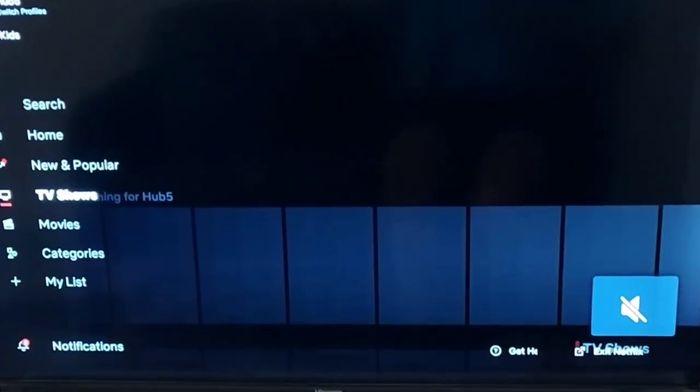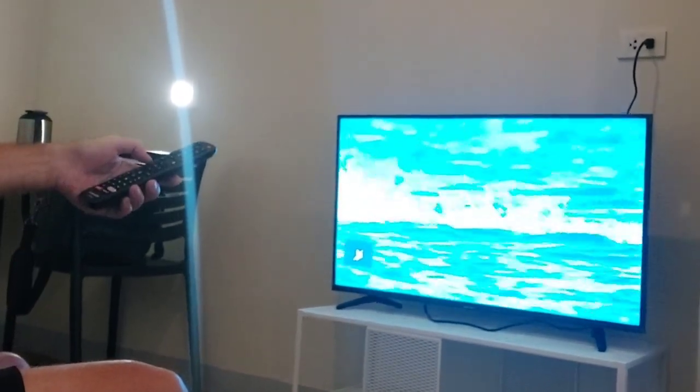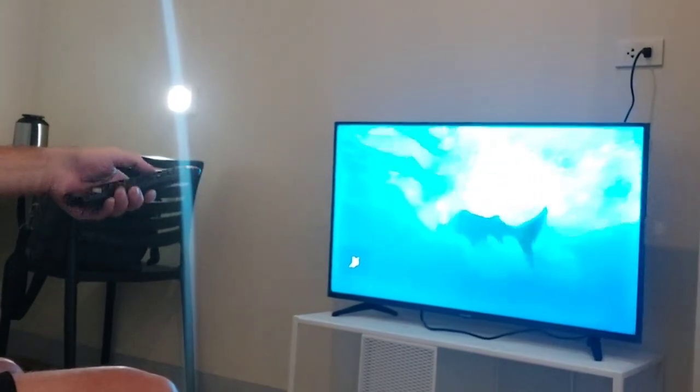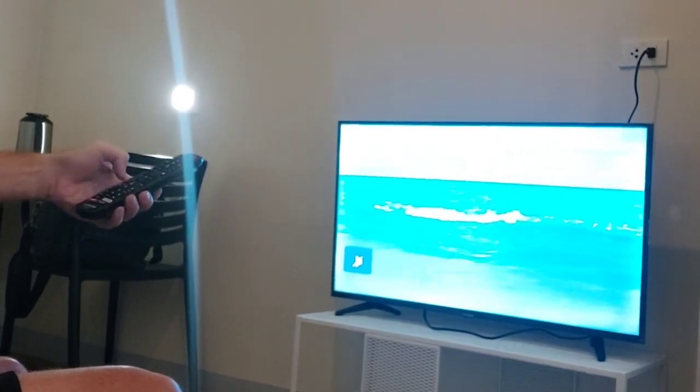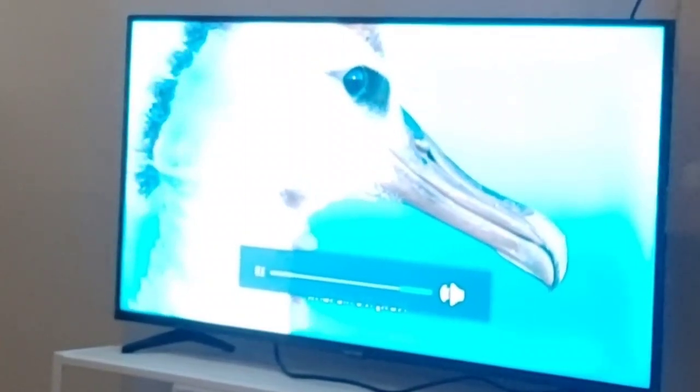I sit about this far from the TV and I find it very comfortable on the eyes. It doesn't feel overwhelming and it really gives off a great vibe when you're watching it. Some TVs just make you uncomfortable or nauseous, but this one actually makes me feel comfortable.